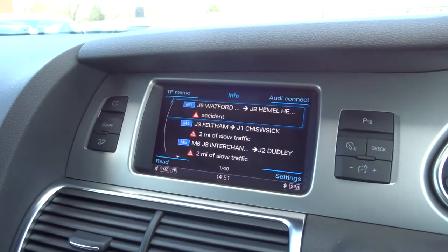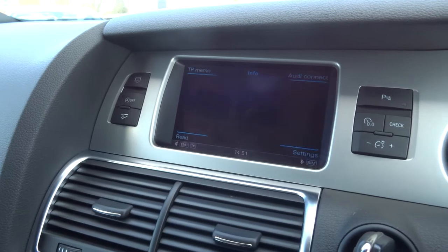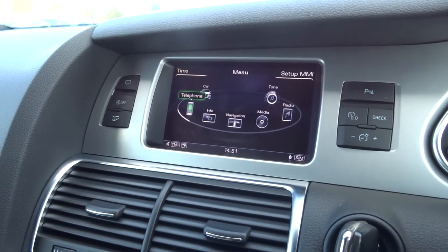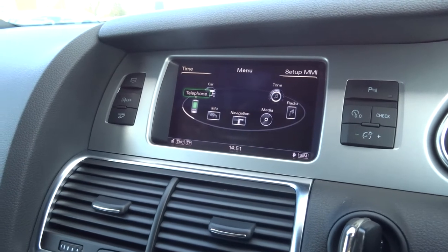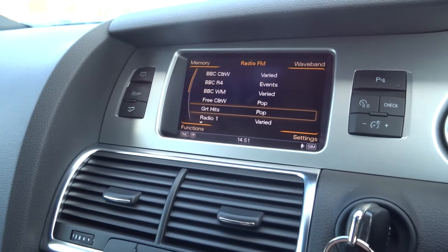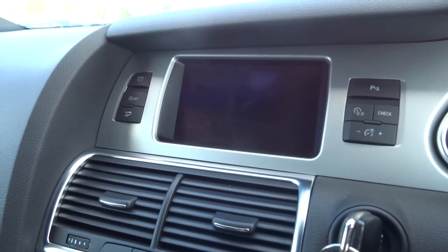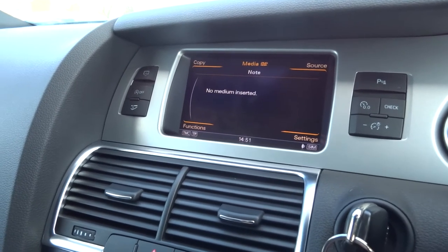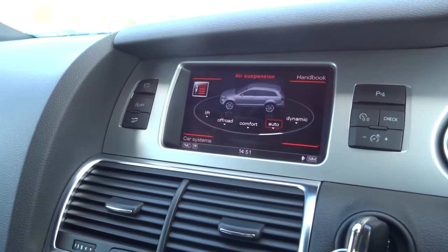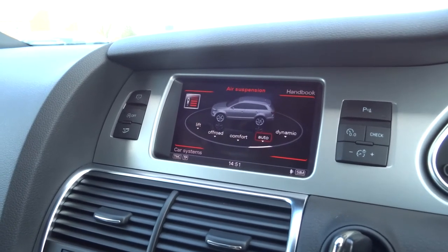Then we've got info regarding the satellite, so any information that you've previously put in there you can go back through and read. Telephone prep — so if your phone was connected to it, that would come up now. The menu lets you set the car up, go through telephone, sat nav, media, radio, etc. Then over here we've got the radio. We've also got the media interface so you can load your own media. Then we've got the car settings, which gives you the various suspension settings: off road, comfort, auto, dynamic — whichever suits your driving style the best.